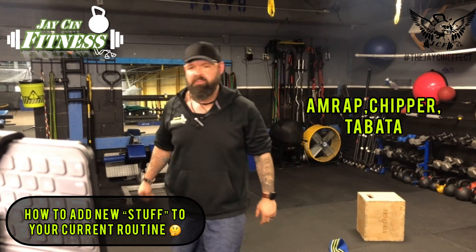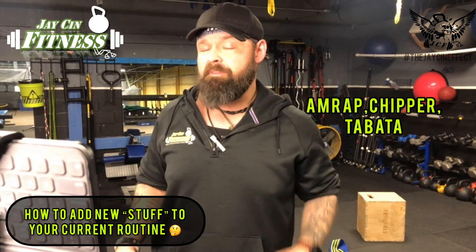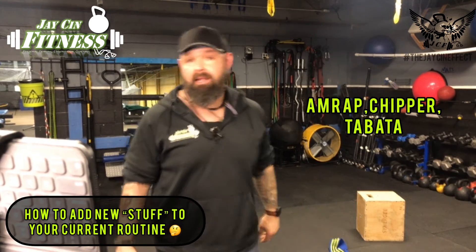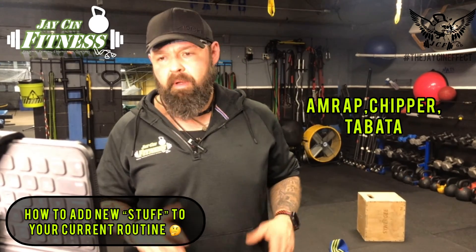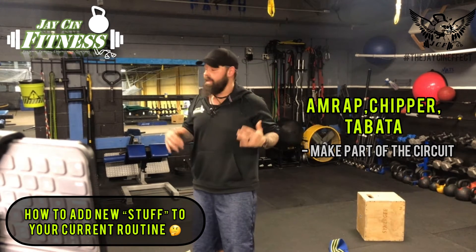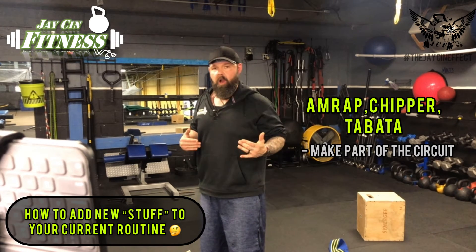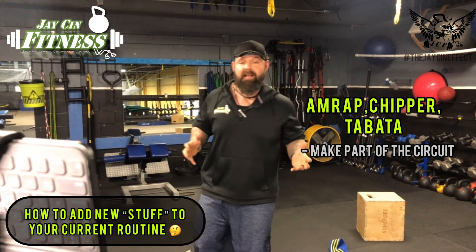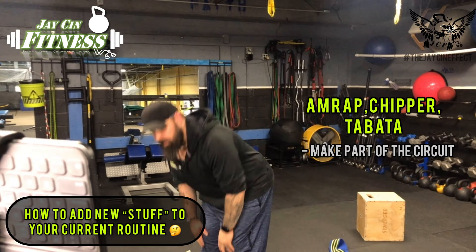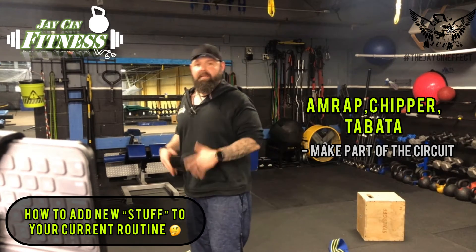AMRAPs, chippers, Tabatas — a lot of my CrossFitters and people who do different types of online classes like the Zoom classes will appreciate this one. There's a couple of different ways you can do it. One is the obvious one: if you're designing your own AMRAPs, chippers, and Tabatas, you can make that exercise part of it. I'm a big fan of band walking, the RMT clubs, and the ropes, because they get your heart rate up, they give you a good burn, and it actually feels like you're doing a real exercise — not just sitting there doing some kind of stretch that you know you need but don't enjoy.